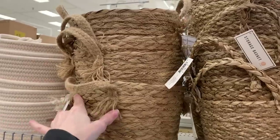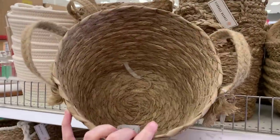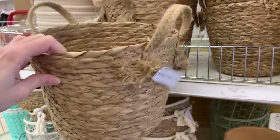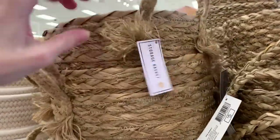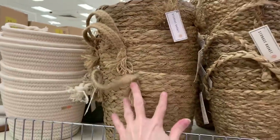Here's the last new basket I spotted — a natural woven basket with two rope handles, one on either side. The bottom of the handles are sort of frayed, giving them kind of a tassel look. I think this is probably the largest of the new baskets I've seen. I'm curious what you guys would do to decorate with it — let me know down in the comments.